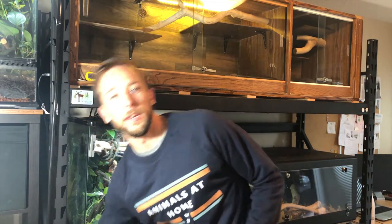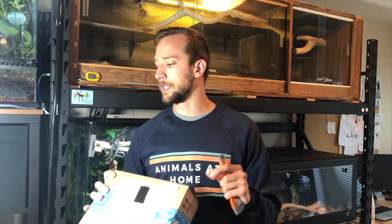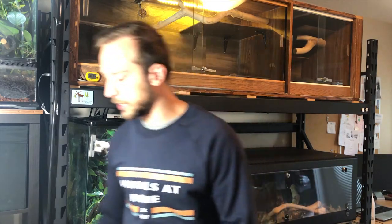Welcome to part two of the Day Gecko Vivarium build. Where I left you at the end of part one, I needed to order a couple things off of Amazon — that was only two days ago and they're already in. I love Amazon Prime, it's crazy how fast things come. I ordered some diamond-tipped hole saw drill bits as well as some materials to build a bulkhead. Let's open up this package and see what we got.